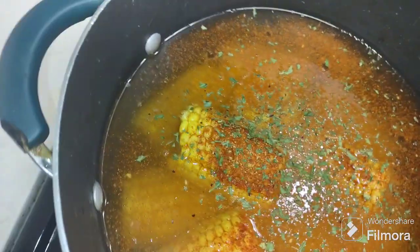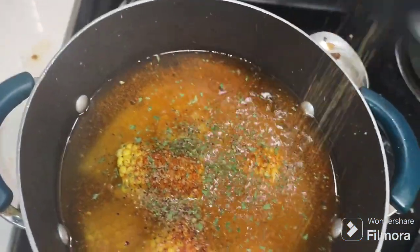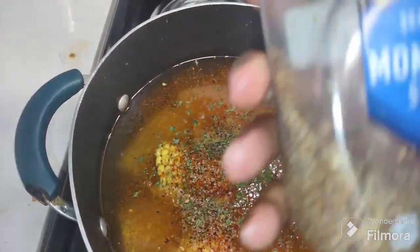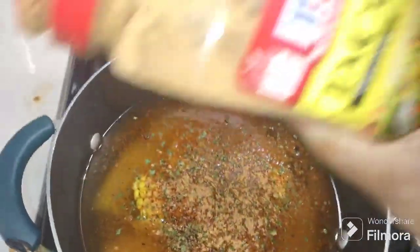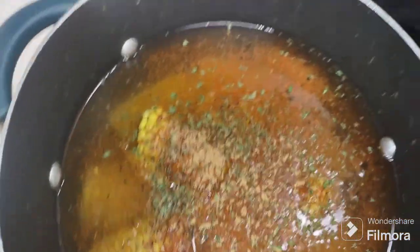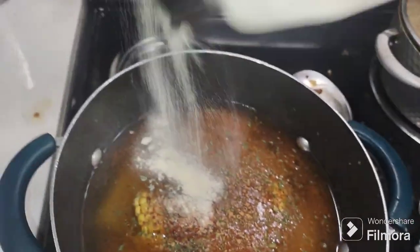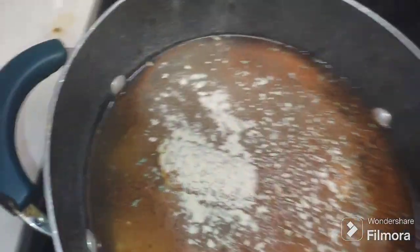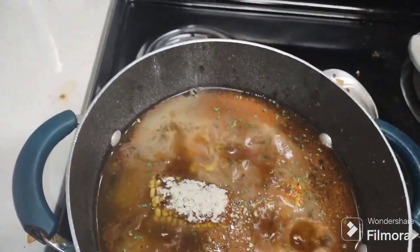I'm also gonna put some steak seasoning because I don't have any pepper — I like pepper — and steak seasoning has some pepper in it. And I'm gonna add a little taco seasoning, just a little bit. I only have onion powder, so I'll use that — I was going to do onion and garlic but I only have onion. And I'm gonna put some Worcestershire sauce in there, just a little bit.